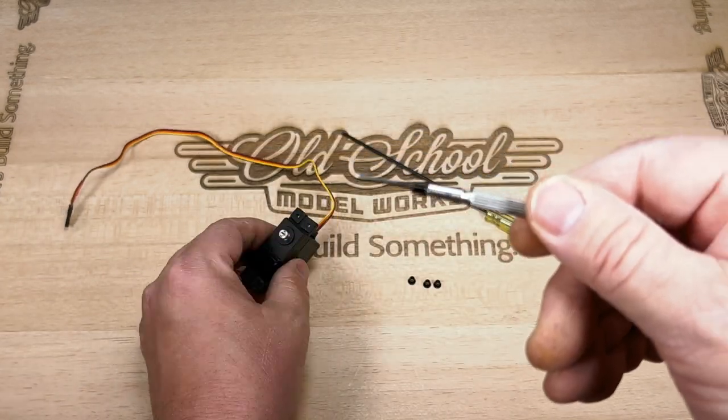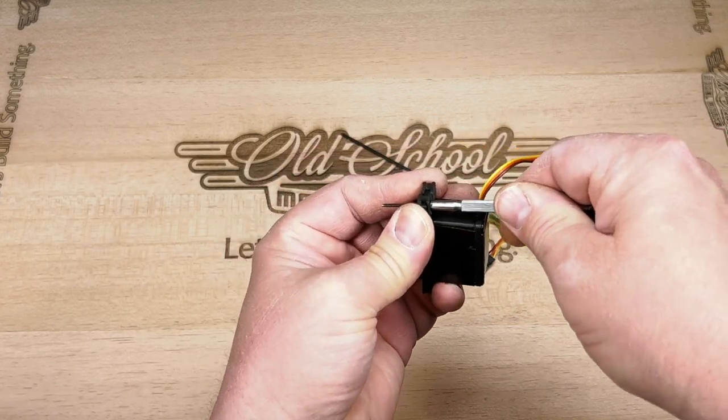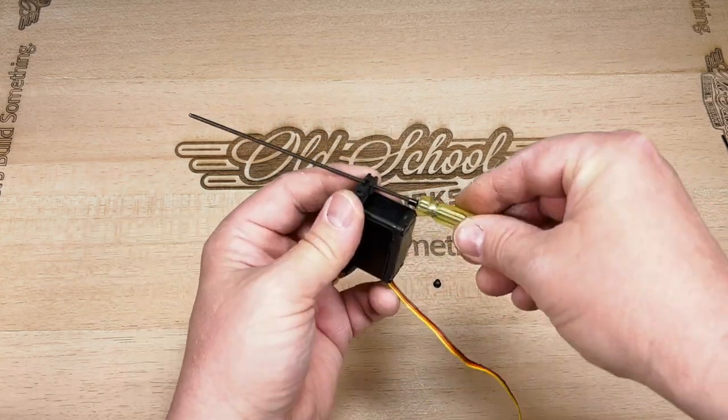Then grab your servo and push your screw or hex driver into the rubber isolator from the bottom of the servo. Continue pushing so the grommet is inserted all the way with the flattened lip up against the bottom of the isolator.